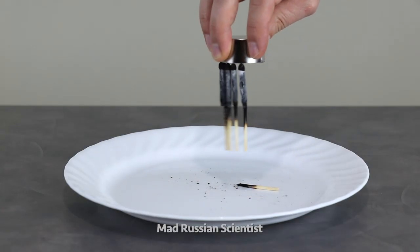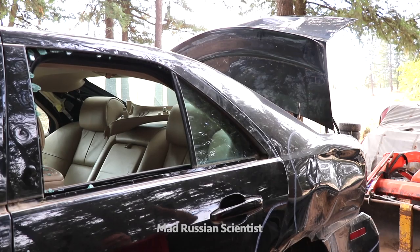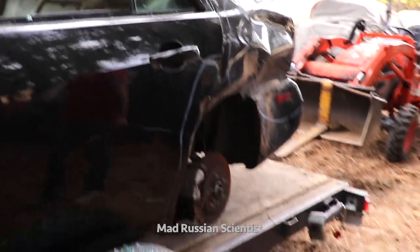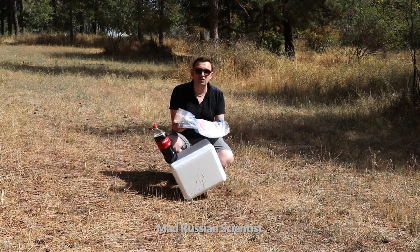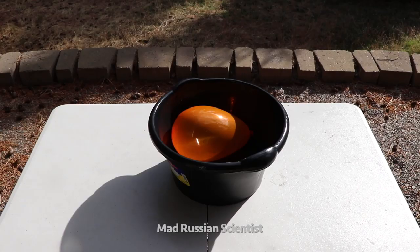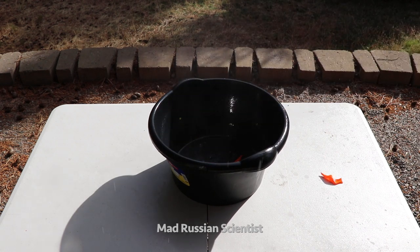Check this out — oh, one broke! Oh no. In today's video, I'm gonna show you what happens. It doesn't want to pop. Whoa, crazy!